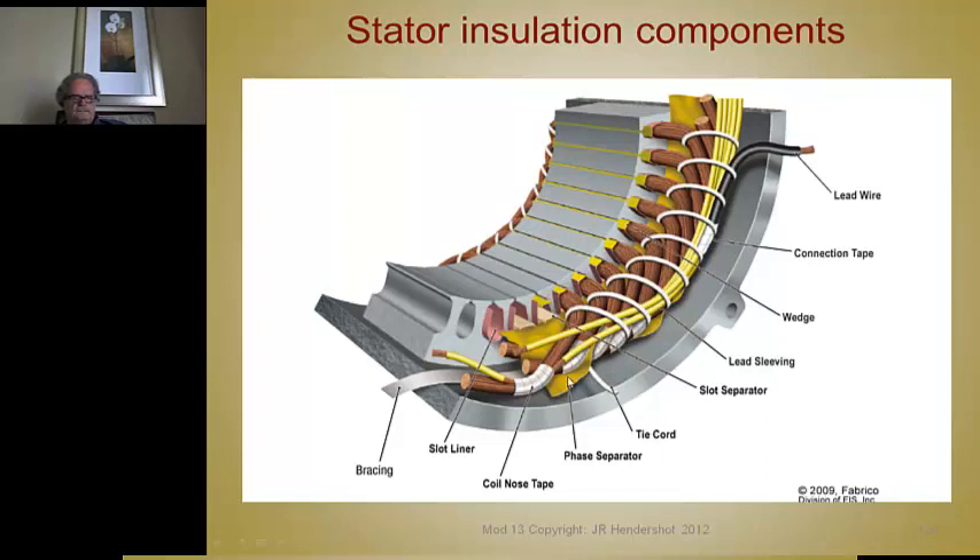Here are the phase separators. And this is a bracing strip that goes around here, giving rigidity to this mass of end turns. If you wrap this bracing strip around and then go through the lacing process with tie cord, it laces all these end turns, leads, and pigtails to the bracing strip. On bigger machines, this will be laced to a steel insulated ring or attached to steel blades welded to the end of the core to support the end turns.